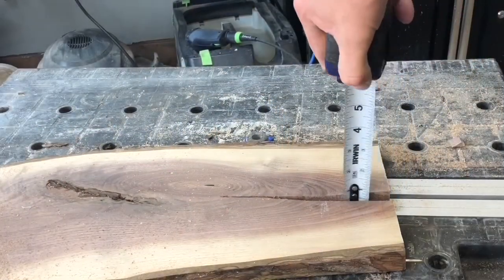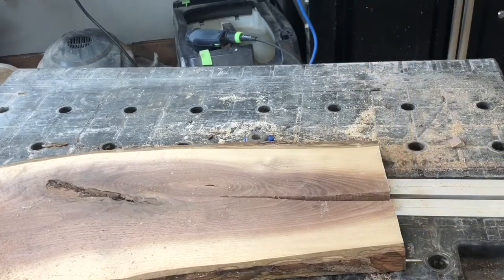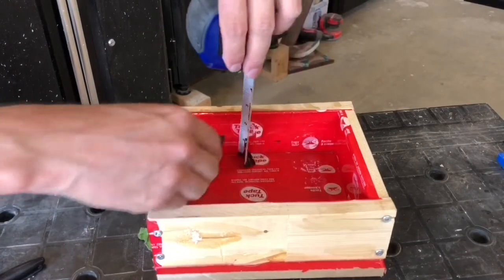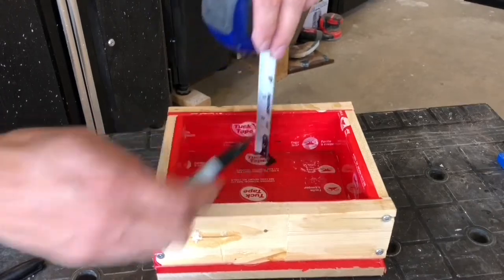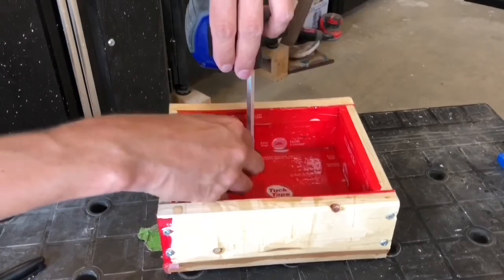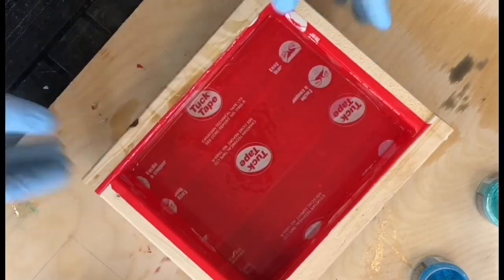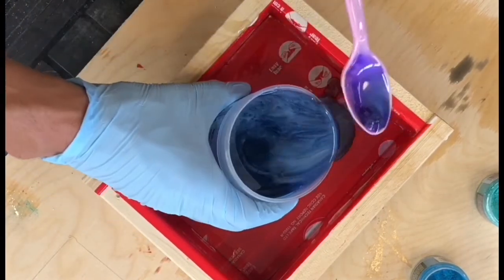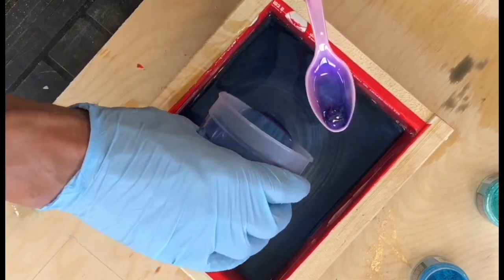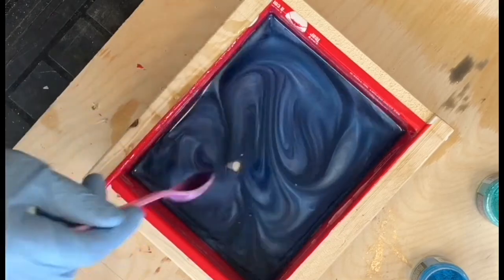Measure the thickness of the wood and check it in several spots to make sure you have the correct depth. Build a form and mark the depth of the wood on the sides. If you don't know how to properly build a form, please watch my other video, Step-by-Step Epoxy River Pour Part 2. Once the depth is marked, pour the epoxy until it is full, right to the mark. Here you could layer leftover epoxy over and over again until it is full enough. Stir in any patterns and remove the bubbles using a torch.